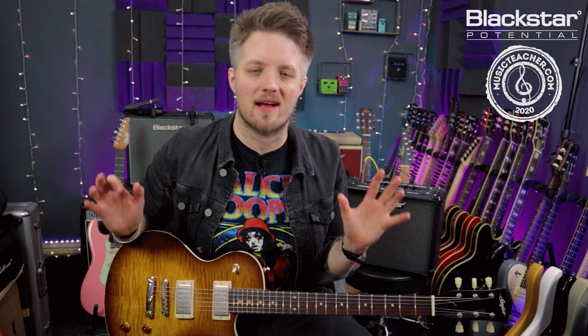I've also got a short tape echo delay for some space and slapback, and a plate reverb. All of this is in the patch — when you download it, all of these things will be preset for you. So here's the riff in full, and then we'll break it down.